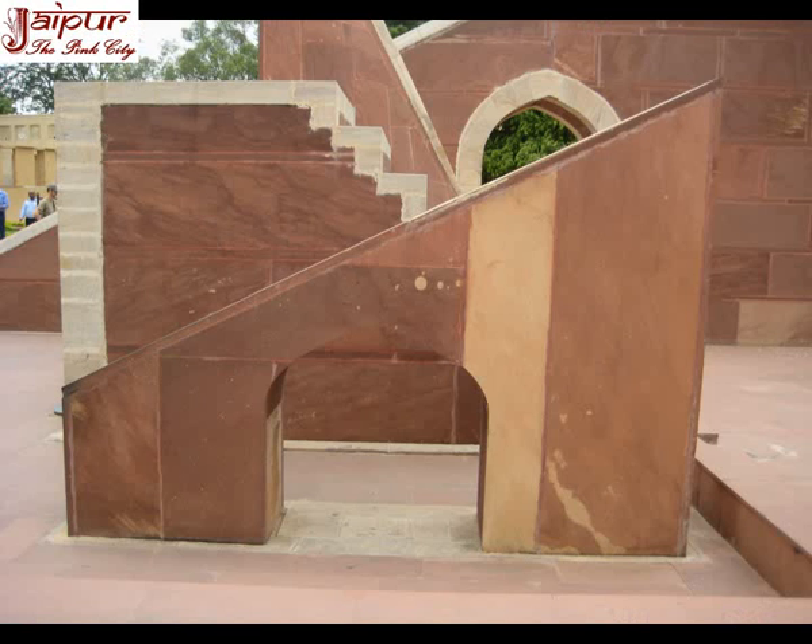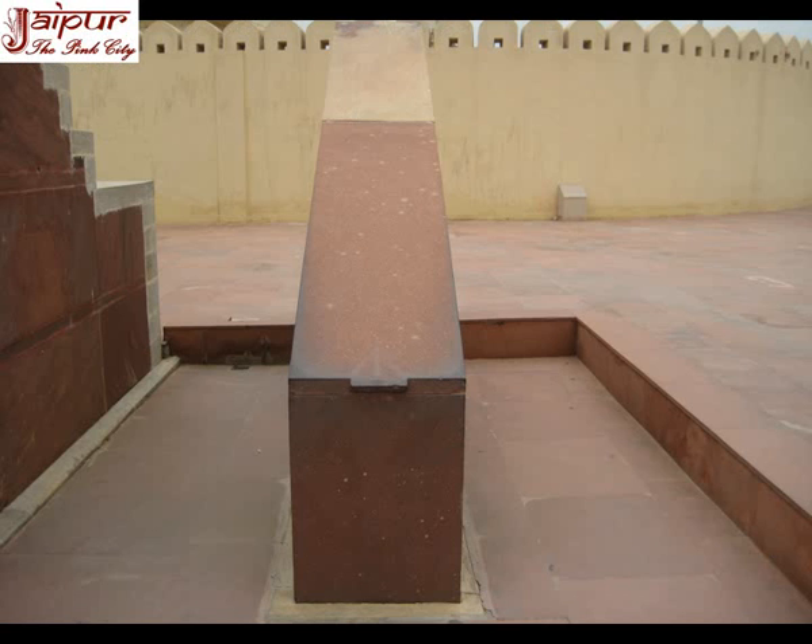Dhruv Yantra, or the pole star instrument, is used to locate the pole star in the sky. It is situated close to the sundial, also inclined at 27 degrees and made of red sandstone. Known as Dhruv Darshak Pattika in Hindi, it is perhaps the simplest of all instruments in Jantar Mantar. It is a small trapezoidal structure whose upper surface points towards the pole star on a clear dark night.